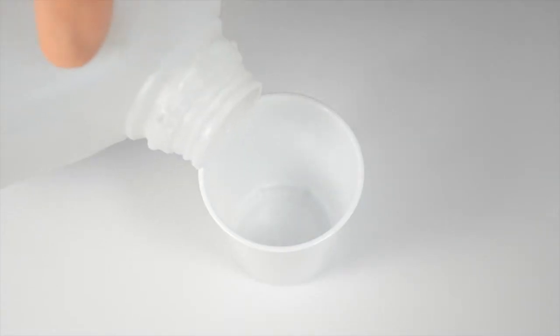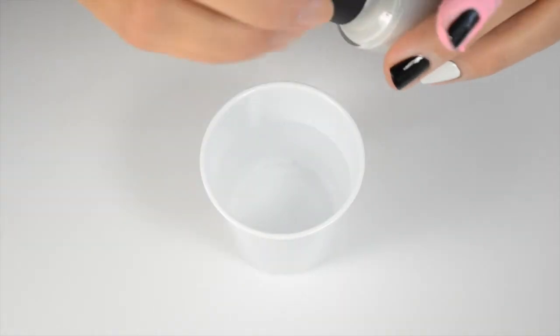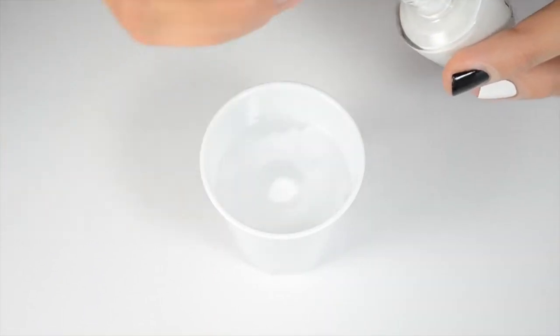You can get distilled water or bottled water that's at room temperature and pour it into a plastic Dixie cup. I like to drip about six or seven drops, maybe eight, of polish into the cup.